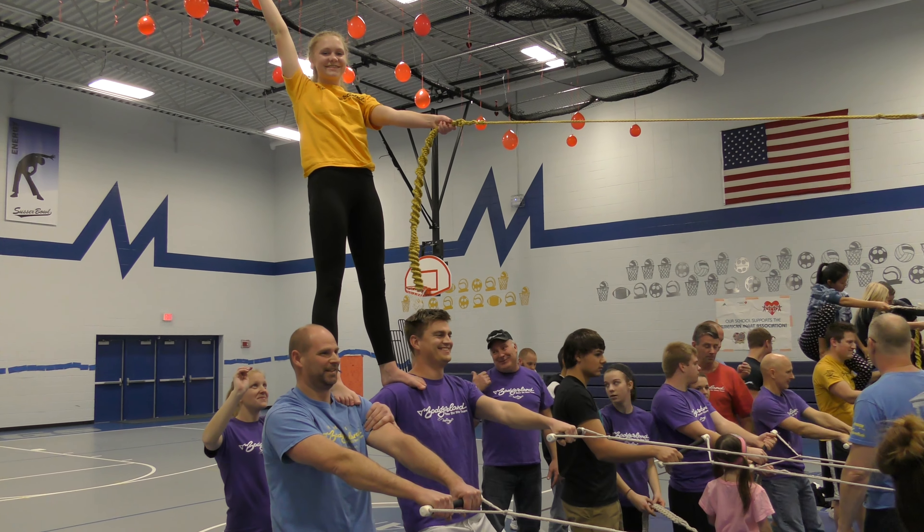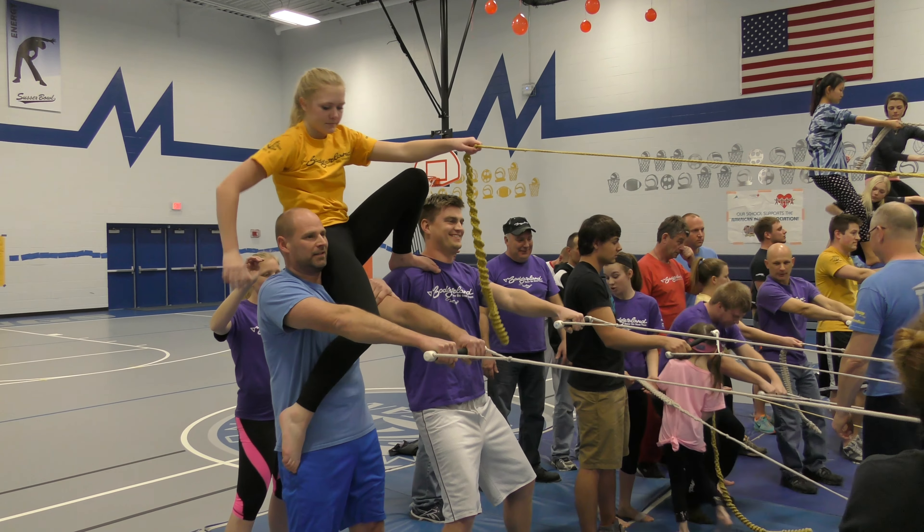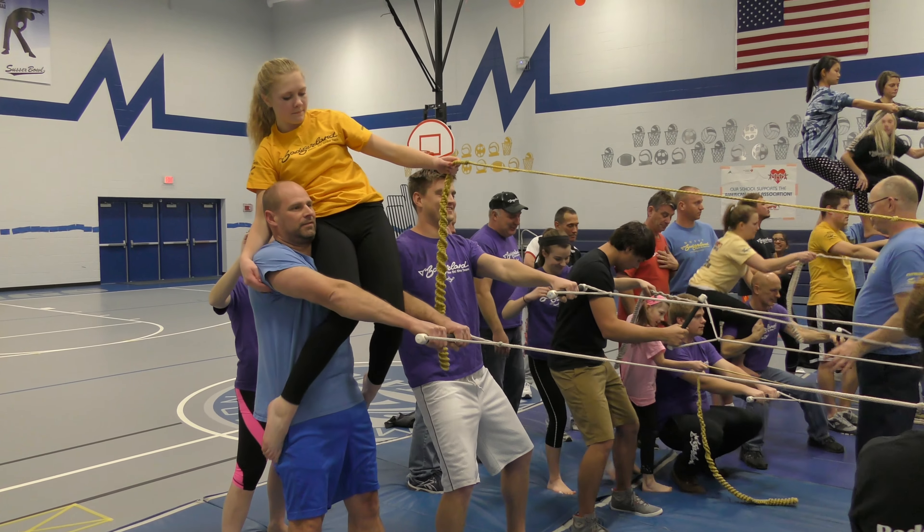And then it's time to come down. Like mentioned in one of the earlier videos, come on down nice and smooth. Do the work yourself ladies — don't make the guy lower you down.